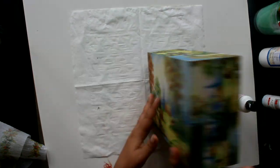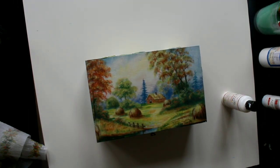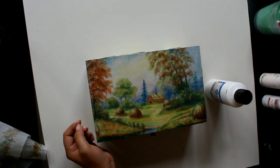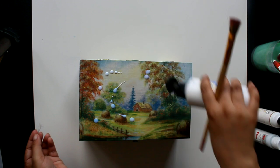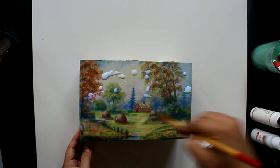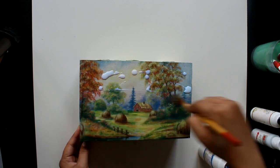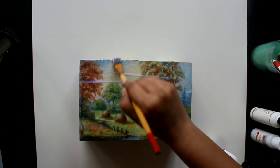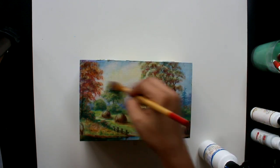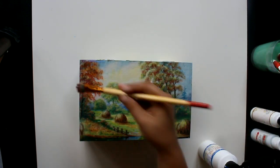You can see how the box is ready and how beautiful it looks. Now for the final touch, I will use the varnish here. Varnish can be spread evenly — I will coat all areas with the varnish.